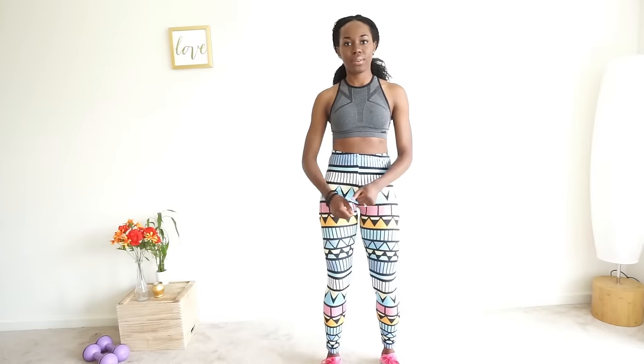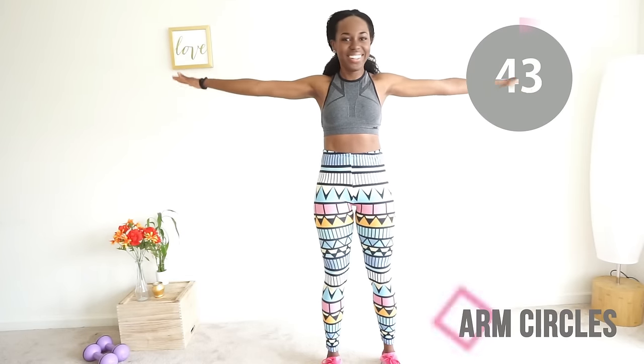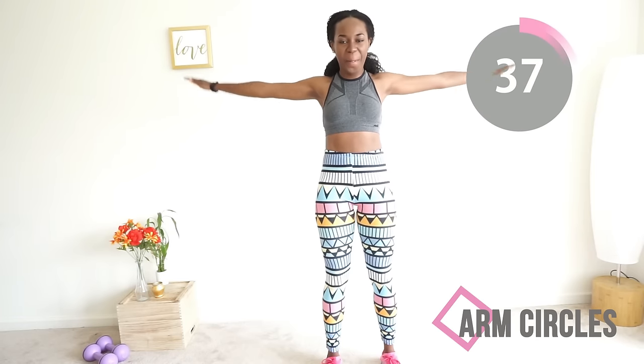Are you ready? Let's get back into it with the arm circles. Just keep your shoulder blades tied together in the back and roll, roll, roll — good job!